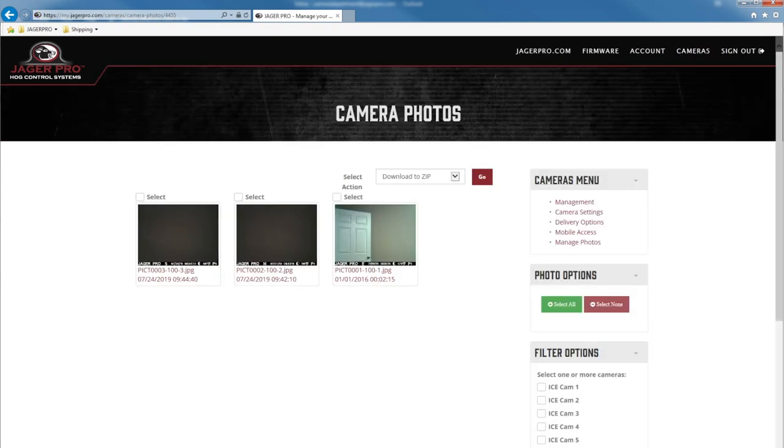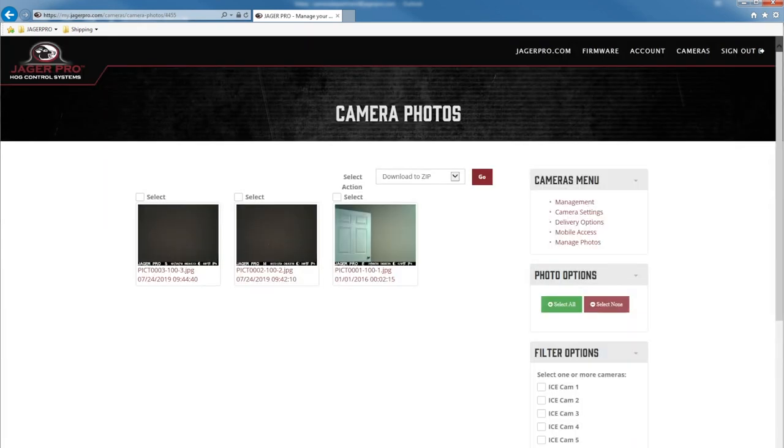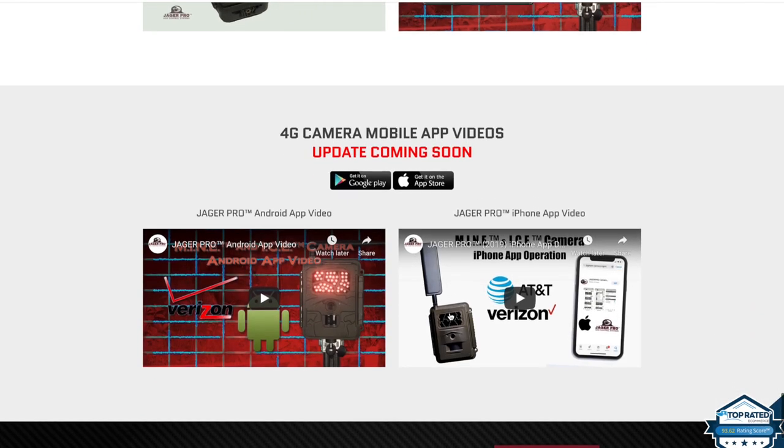Clicking on any of your photos will bring up the photo gallery, and clicking on any picture will open up a large image. Now all of your photos have the appropriate codes: S, M, and E. Your camera is operational and ready for deployment. Please watch our mobile app video for your specific device to complete the process.